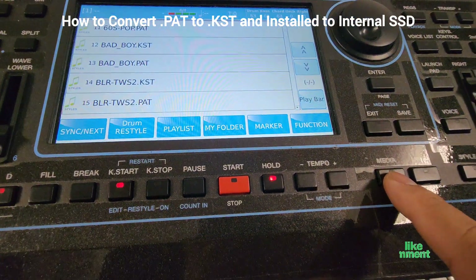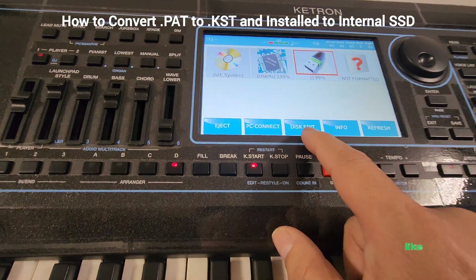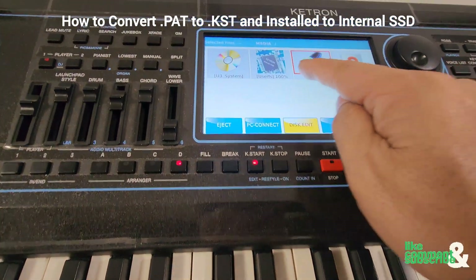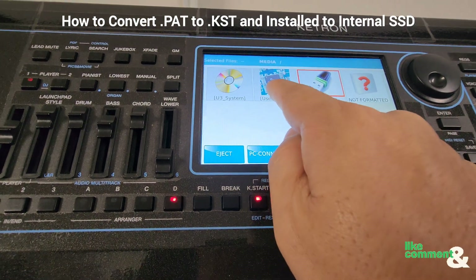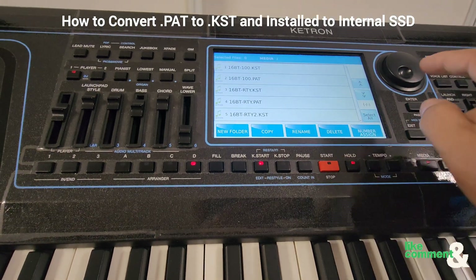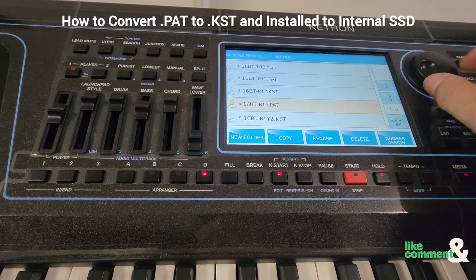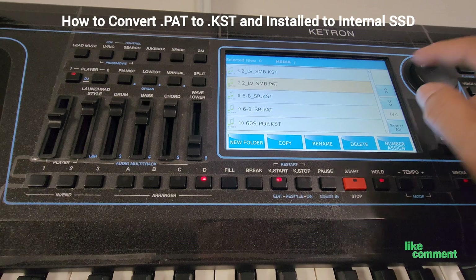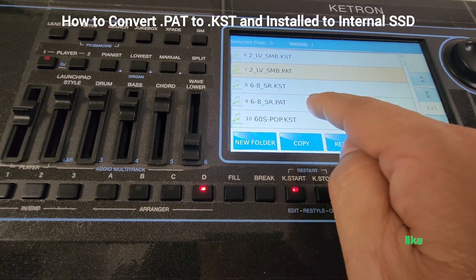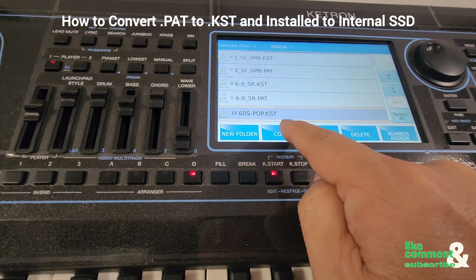So what you need to do next is hit Media, then go to Disk Edit, go into the USB thumb drive, and then copy the file that you just converted — which is this 6D Pop right here. Highlight that and hit Copy.